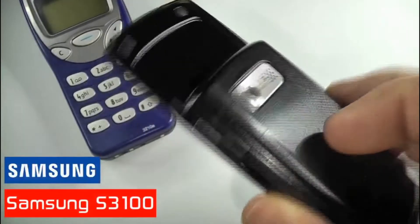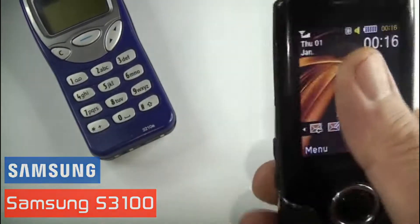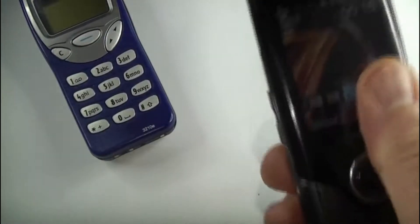Welcome to Vintage Mobile Phone Reviews, I'm Alan. Today I'm going to take you through a quick review of the Samsung S3100, which was released in 2009.